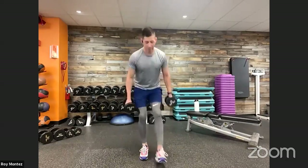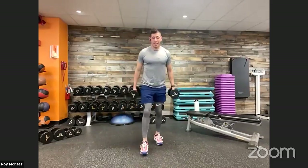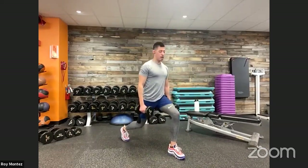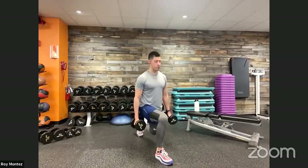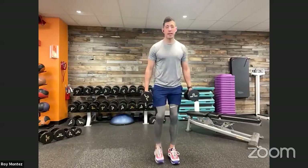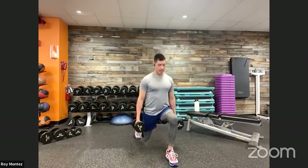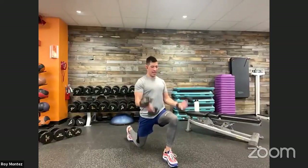20 seconds of rest. Keeping with the dumbbell because we have those reverse lunges with the bicep curl at the bottom position coming up. Reverse lunge with the bicep curl. Taking that nice wide reverse lunge step, dropping down, bicep curl, and back up to standing position, driving up through that front heel. Make sure that chest is up, gaze is looking forward. Halfway there, 20 seconds. Nice controlled movement — if we need to scale back a little bit, that's fine.